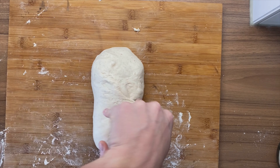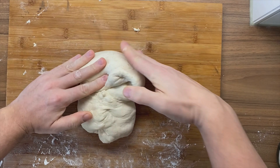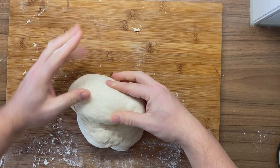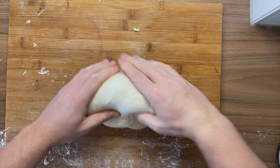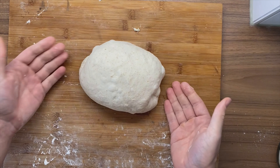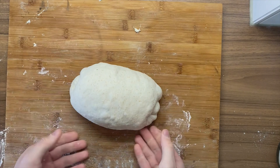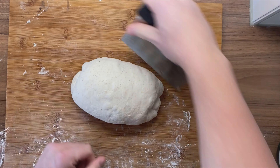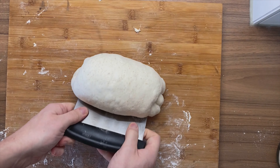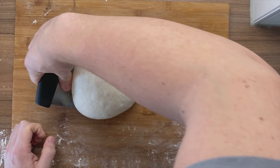I'm happy with how it looks now. Pull it outwards, roll it over — keep doing that, pulling outwards and rolling over, until it's nicely shaped. Look at all that tension — that's basically our batard. We can make it look even a little bit nicer, give it some more tension by just tucking it over. In this case it's sticking a little bit too much, so that's why I'm switching to my bench scraper.